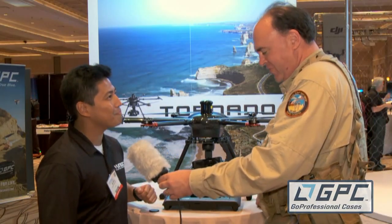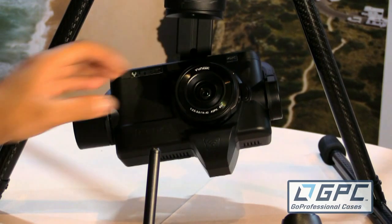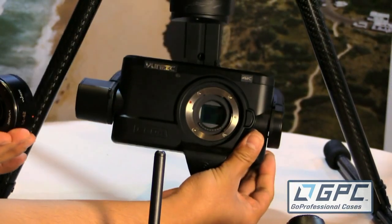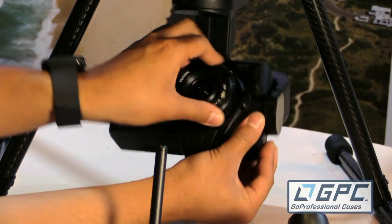That is exactly correct. The lens is interchangeable — you can actually take it off quite easily. It's the same exact footprint as a GH4, so it's quite easy.